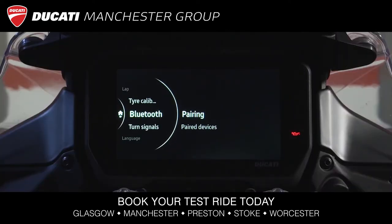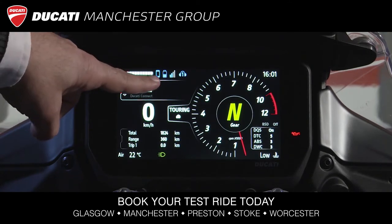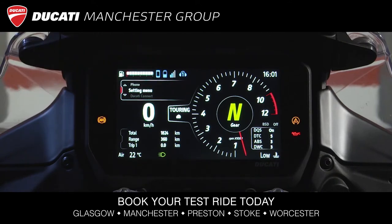After carrying out the Bluetooth pairing, on the dashboard we see that the smartphone battery and network icons turn blue, which means that the Bluetooth connection was successful.